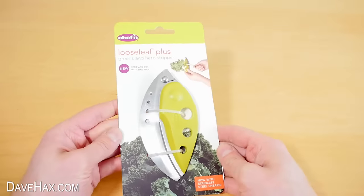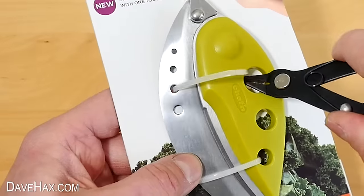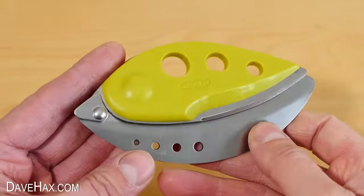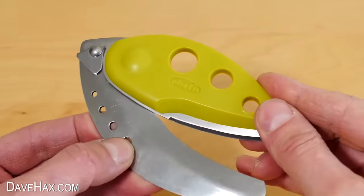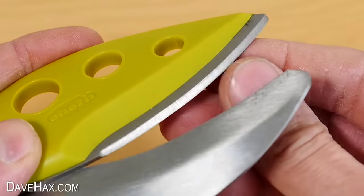Next I'm going to try out this — it's called a Loose Leaf Plus, a greens and herbs stripper. Let's see if it's any good. I cut off the ties and removed it from the packaging, and it does look like quite a cool gadget. It's got a series of different sized holes for different sized stalks. If I flick the safety catch at the back, it opens up the drawer and reveals the cutting blade. It's spring loaded and works kind of like a pair of scissors — it feels nice and sharp.